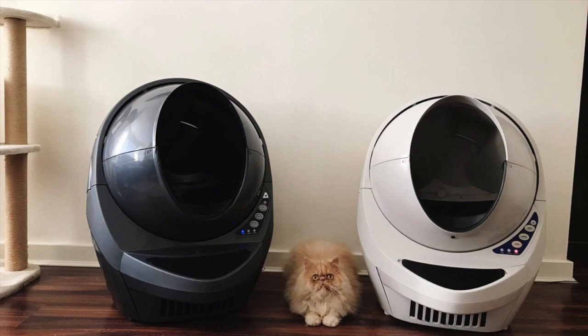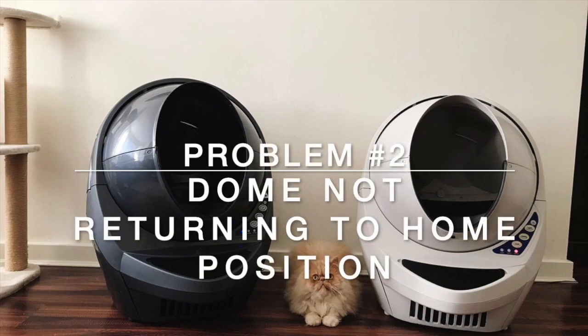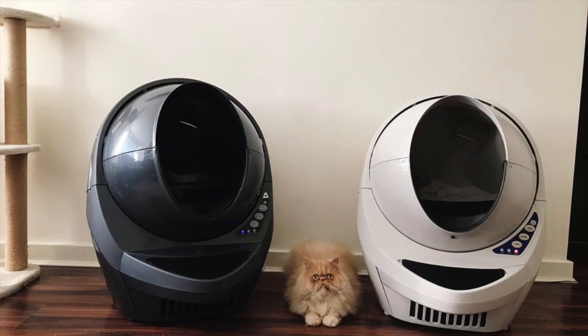The other issue was more recent, with the Litter Robot 3 Connect. It over-cycled — what I mean by that is it finished the cycle in a different position. Where it should finish with the rubber part at the bottom and the entrance open so the cat can go in, it actually finished at about a 45-degree angle and not on the centre line, so obviously your cat wouldn't use it.